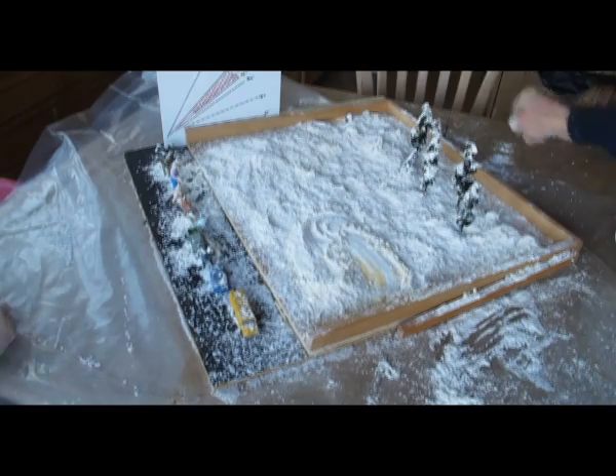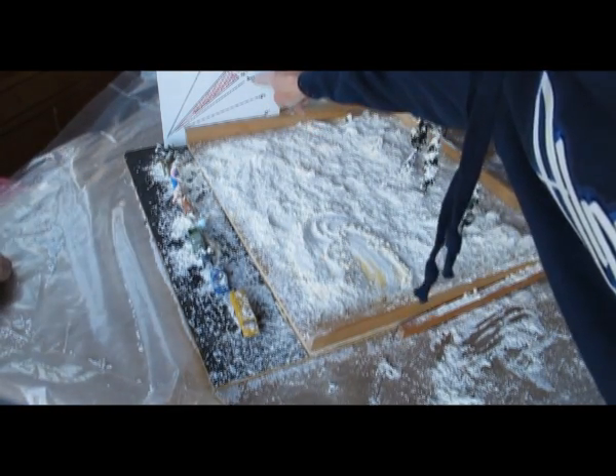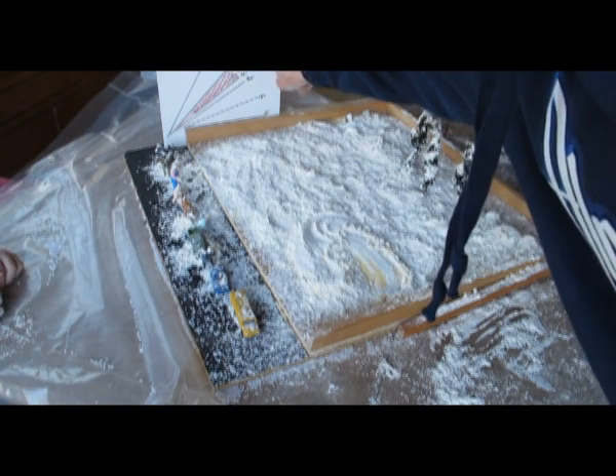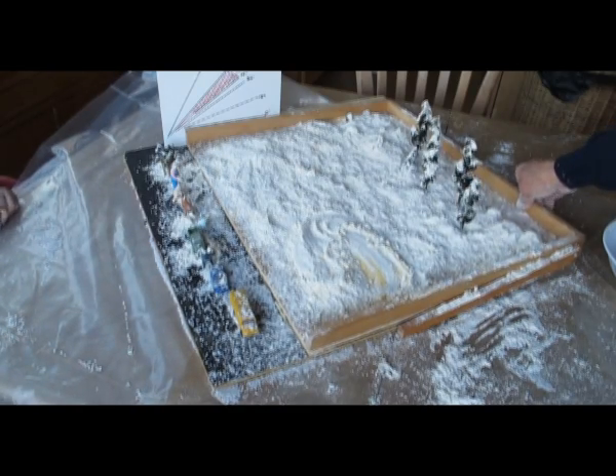So now we're going to tip it up, and these are the different angles — they're 0, 15, 30, 35, 45, 60 degrees — and the prime angle is 38 degrees. We're going to tip it up and see what happens.